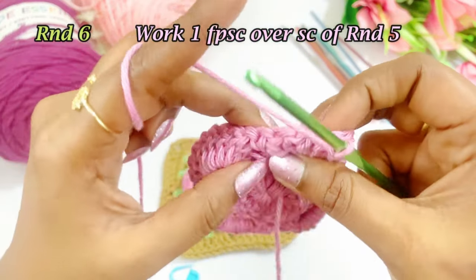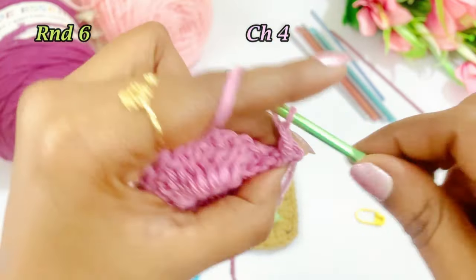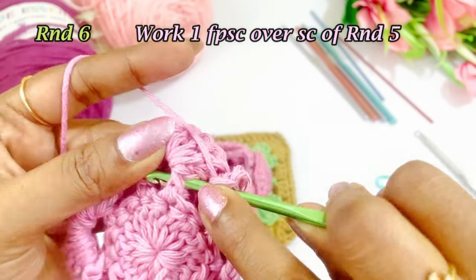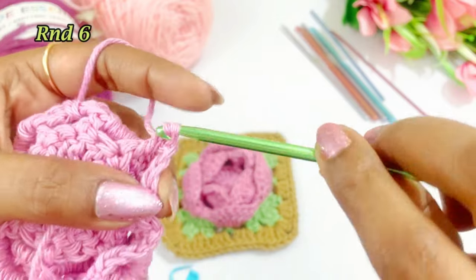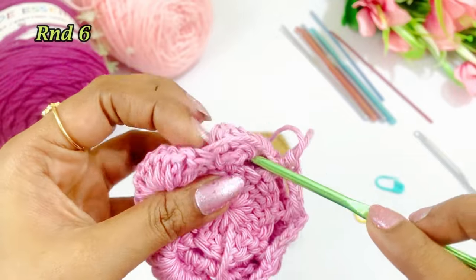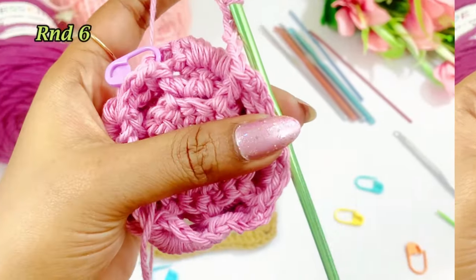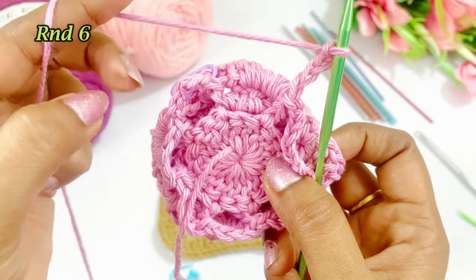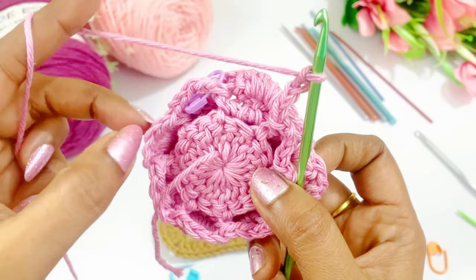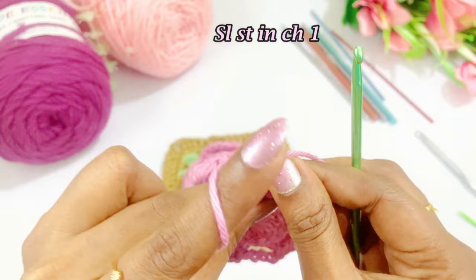Into the next single crochet work a front post single crochet, again work a chain 4 — 1, 2, 3, 4 — and into the next single crochet work a front post single crochet. Like this, repeat the pattern throughout the round: chain 4 and front post single crochet on each single crochet. There will be 8 repetitions — 1, 2, 3, 4, 5, 6, 7, 8. Remove the marker and work a slip stitch, then work a chain 1 and cut the extra yarn.